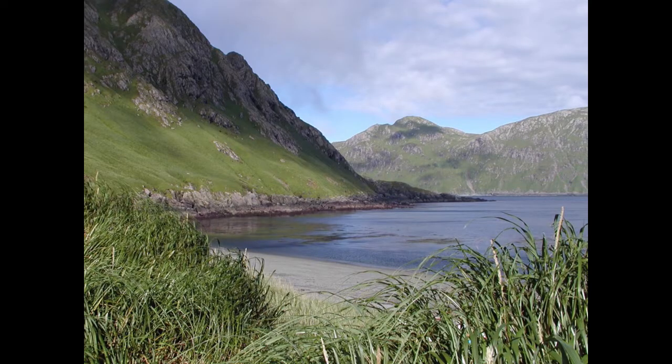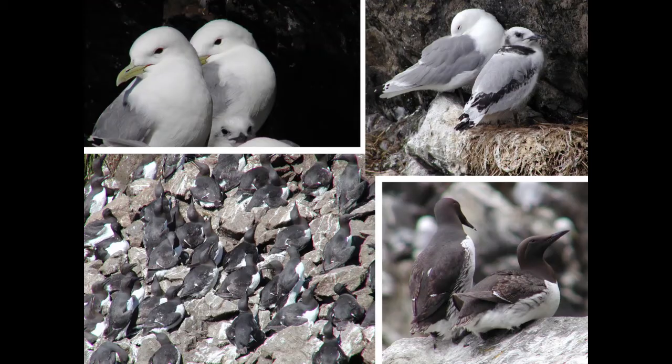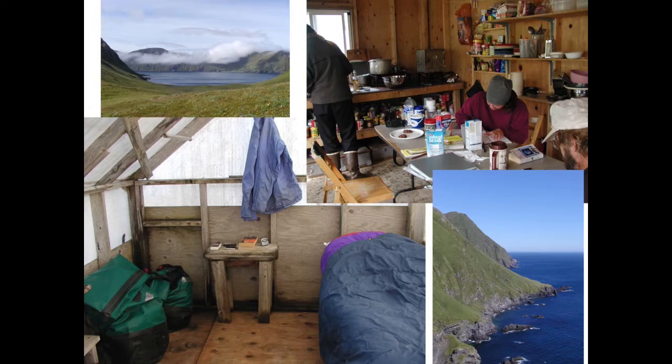Another place I went was East Amatuli Island, off the west coast of Alaska near the Aleutian Islands. There are thousands of birds there nesting on the cliffs, and we were studying four different species — two that nested on the cliffs and two that nested in burrows on the ground. We also saw a bunch of really cool critters: we had humpback whales foraging around the island pretty much every day, and at low tide we went out and looked at the tide pools to find starfish and anemones. We were living in pretty rustic conditions — in tents with only satellite communication to the mainland.